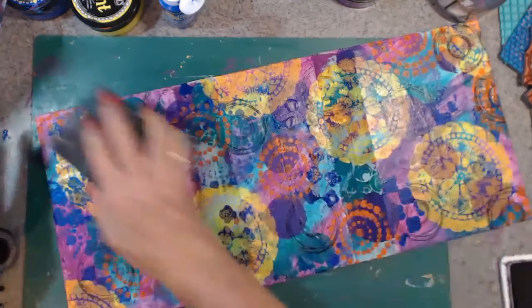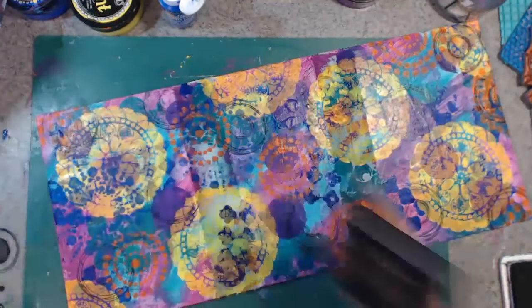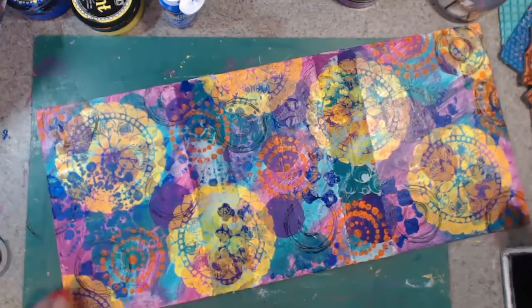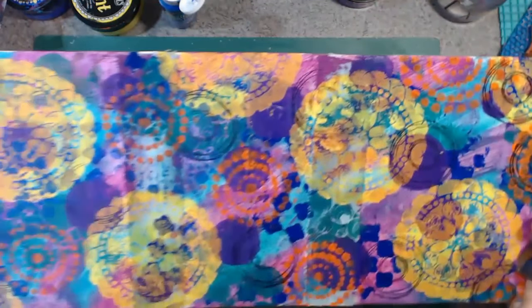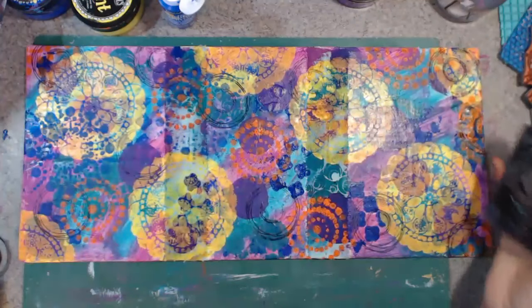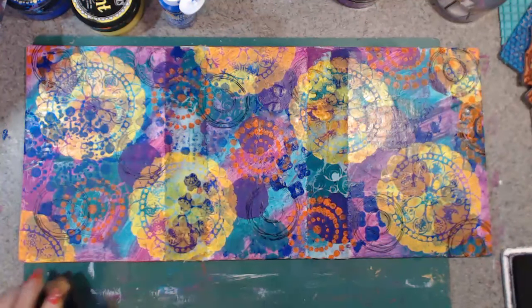I like that. Yeah, here we go. That's what it's looking like so far. Now I think we'll just have some white and black on it.